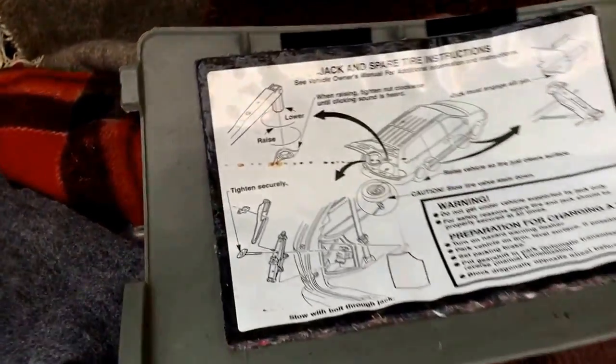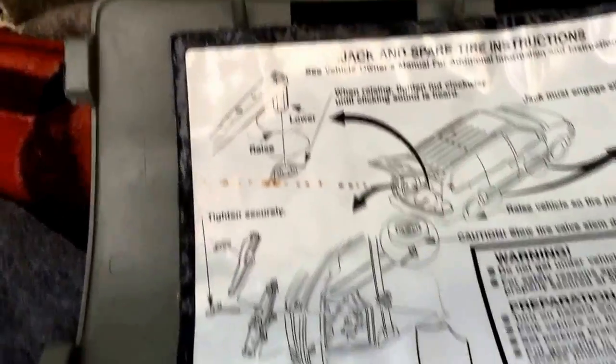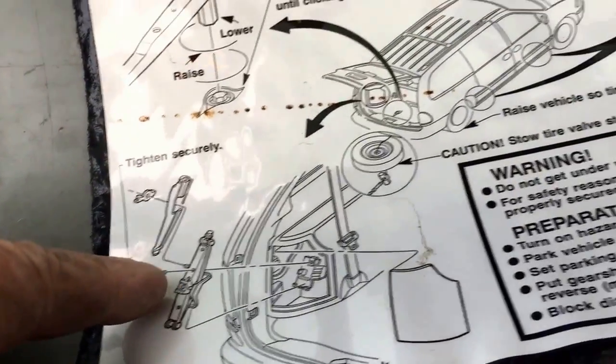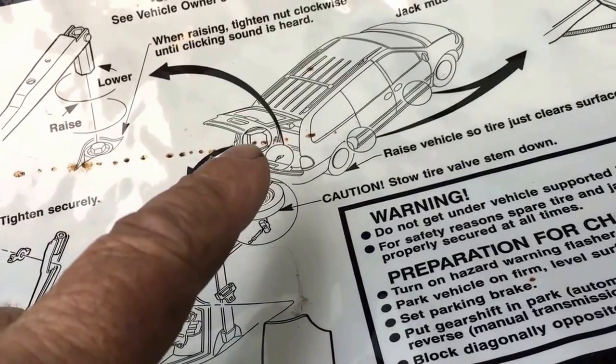The jacking instructions are behind that cover. It shows how to use this wrench to move it down, how to get it out, and where the location is.